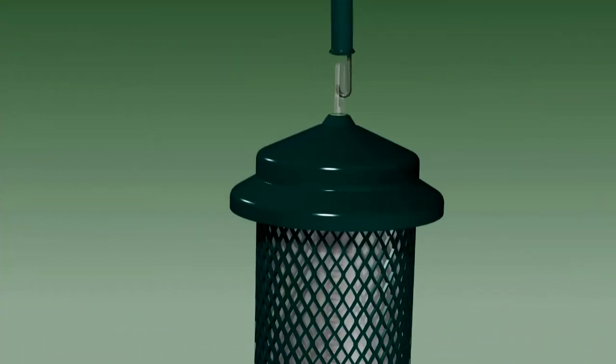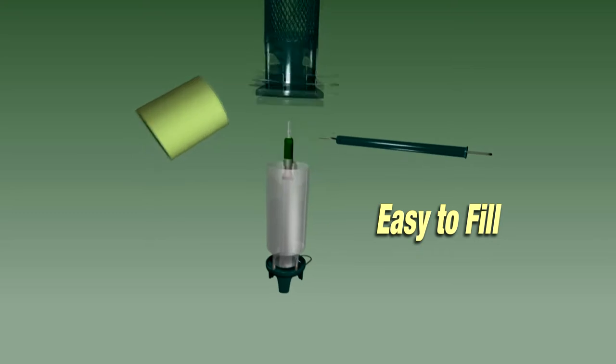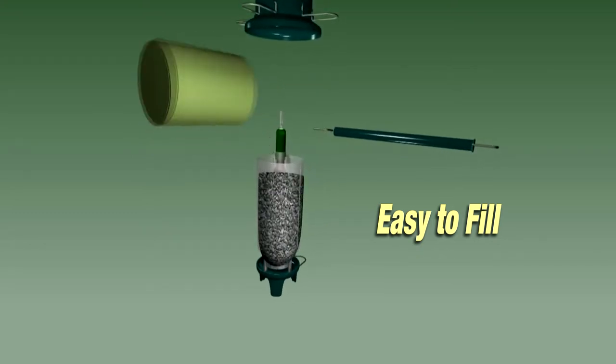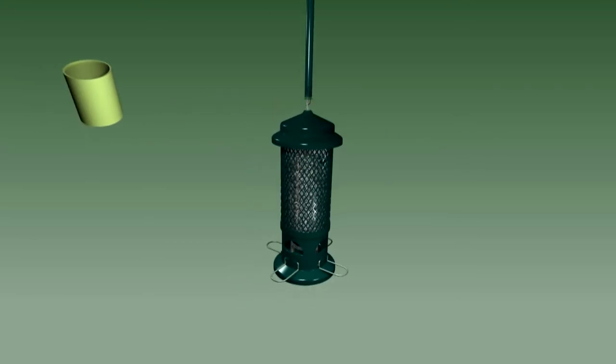The standard is easy to fill. Swivel the hanger to unhook it, pour the seed into the wide tube, and put it back together. Done.